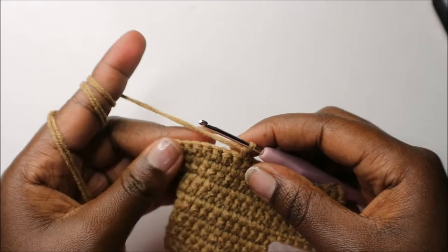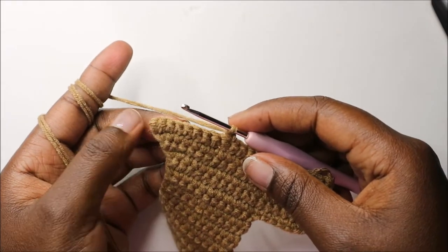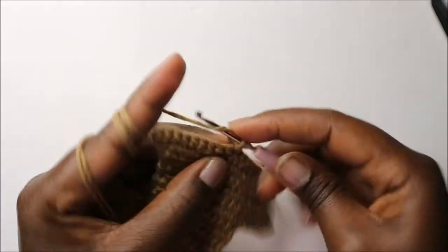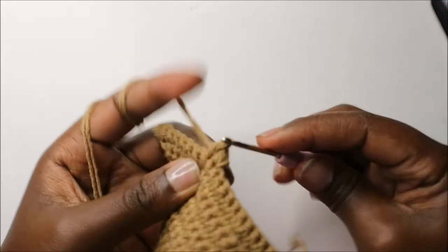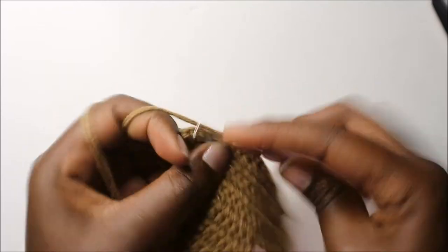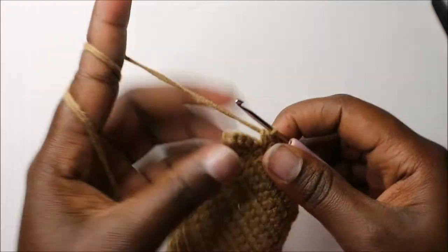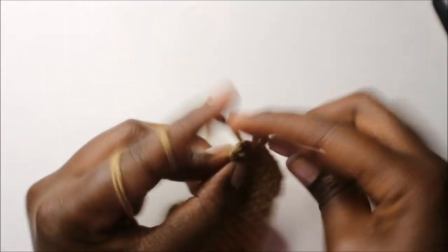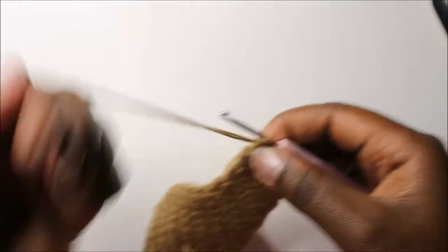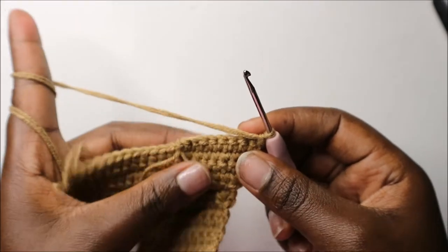Now in our nineteenth row, do single crochet all the way to the end starting here — there will be a total of nine single crochets: one, two, three, four, five, six, seven, eight, and nine. Then do a chain one and turn.